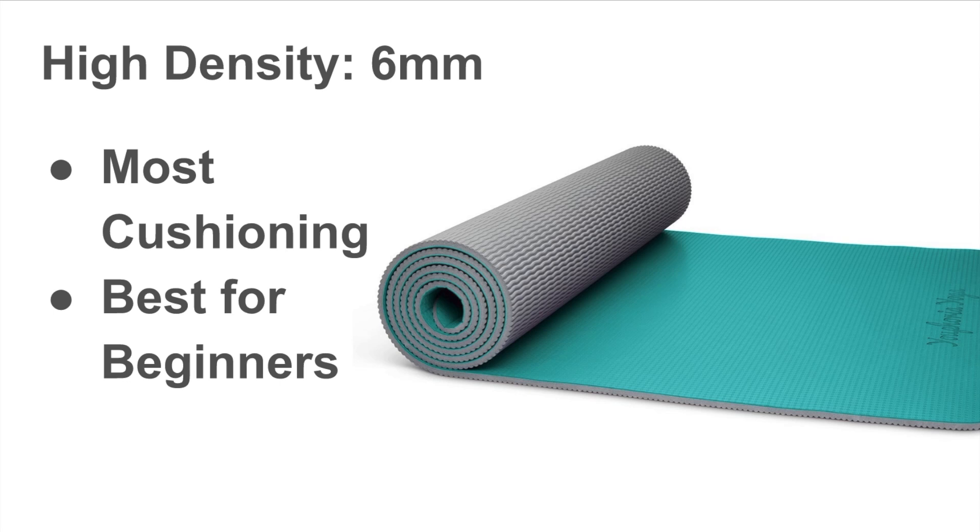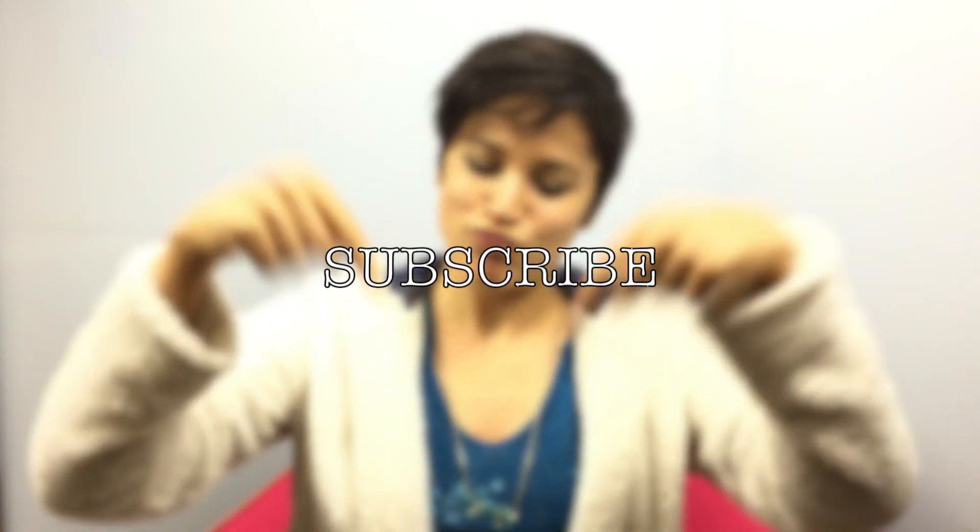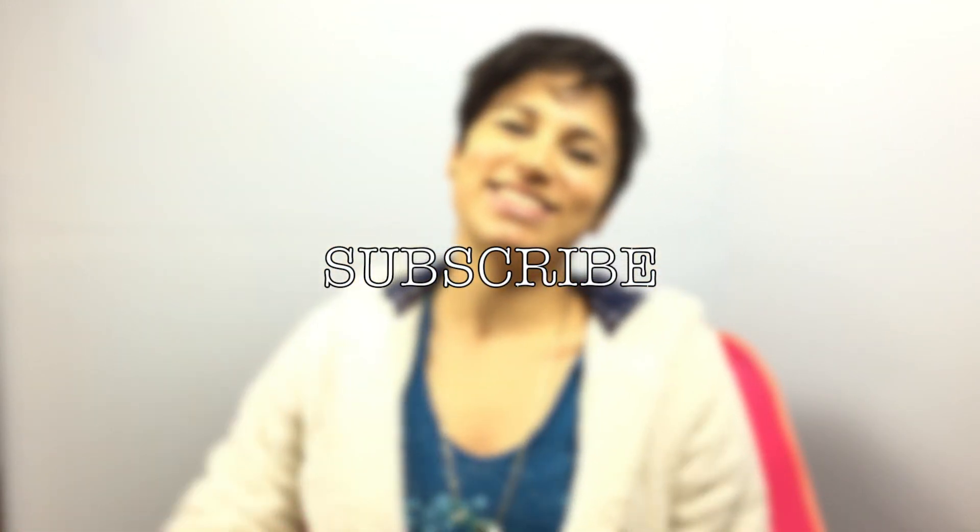This particular mat is from Euphoria Yoga — I will include a link to that in the description below. If you thought this video was helpful, please be sure to like it and subscribe to my channel so you can see more videos from me in the future. Alright everyone, I hope you have a wonderful rest of your day!